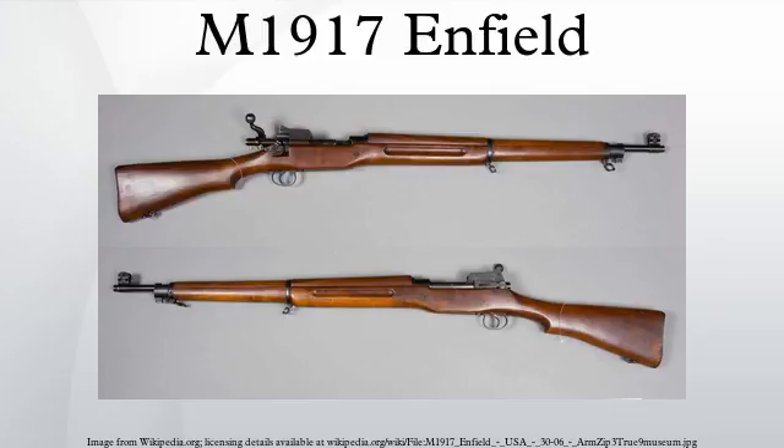Not to be confused with the British Lee-Enfield, the M1917 Enfield, also known as the American Enfield, formerly named United States Rifle Model of 1917, was an American modification and production of the British .303-inch P14 rifle, developed and manufactured during 1917 to 1918. Numerically, it was the main rifle used by the American Expeditionary Forces in Europe during World War I.